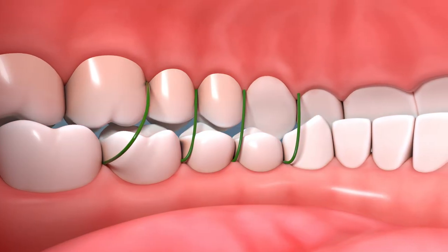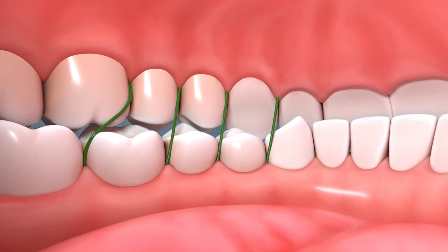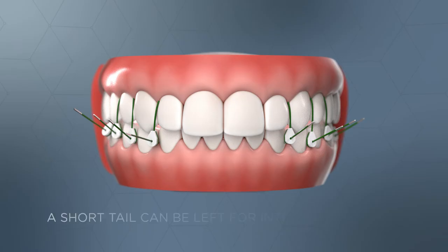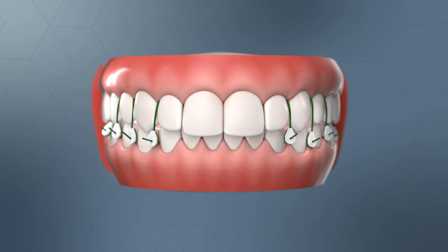Once occlusion is confirmed, continue final tightening to ensure that there is no slack on the lingual side of the teeth. A short tail about an inch long can be left for intraoperative use, allowing for additional tightening if needed.